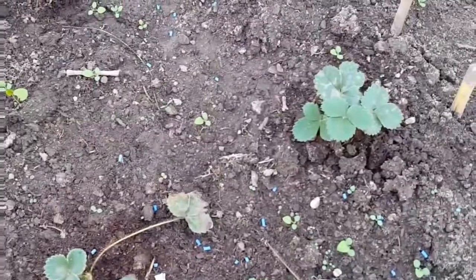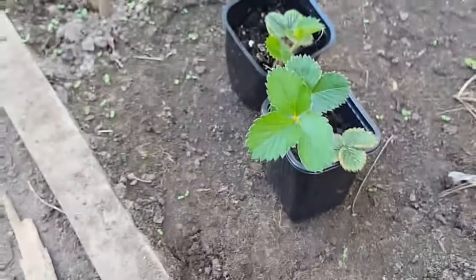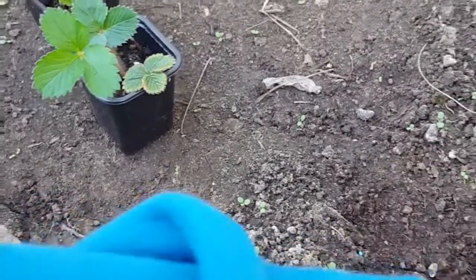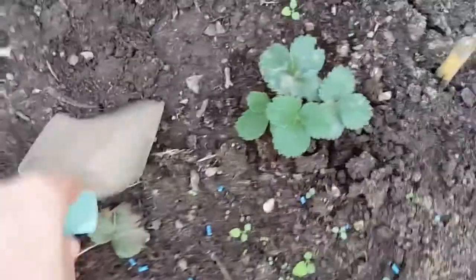Hello fellow plant lovers, welcome back to Mike's Greenhouse. In this video I'm going to be doing many things, but to start I'm going to plant these little strawberry plants. I love strawberries because you can just go around and pick them as you're walking around watering - just pick up a strawberry, pop it in your mouth. Nothing better. Today I'm going to be planting and using pretty much all of the things I got today.